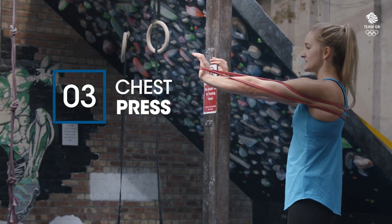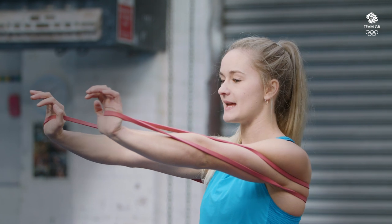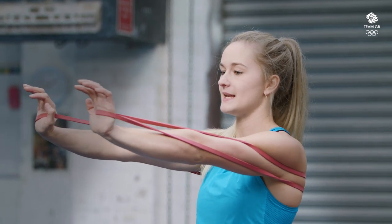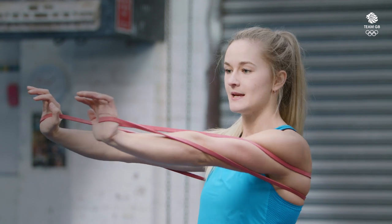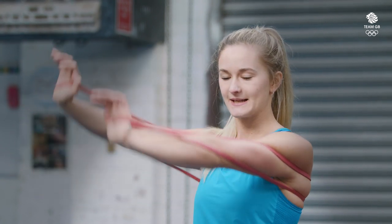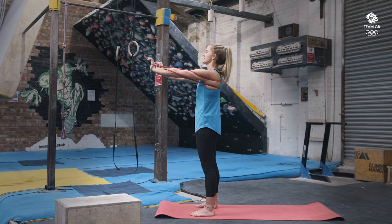With the next one we're going to put the band behind our back — it's going to sit on our shoulder blades. Push the band out in front of you and from here we're going to push our arms as far forward as we can and then pull them back. Keeping our arms nice and straight and pushing in a straight line, not wiggling around with the arms. And again ten reps.